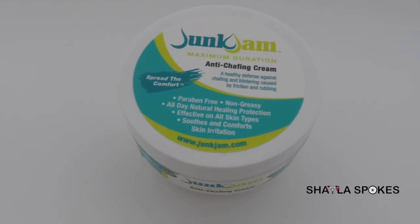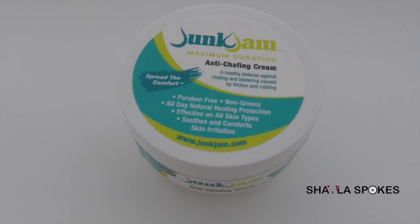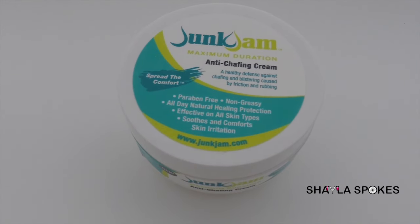I have used every single chamois cream available and Junk Jam is the only one that works for me. Check it out.